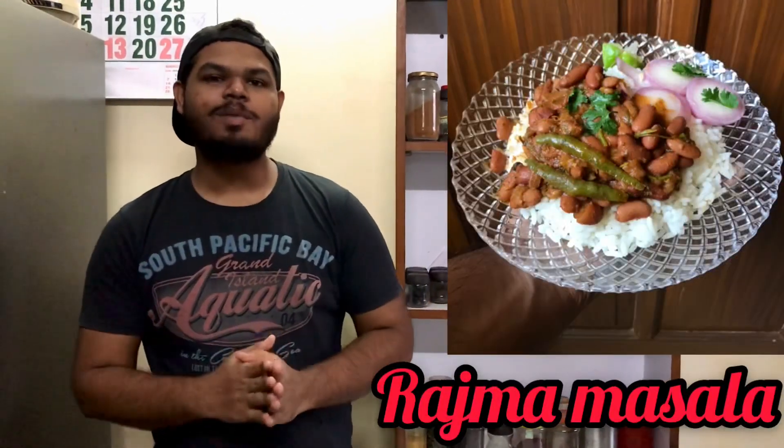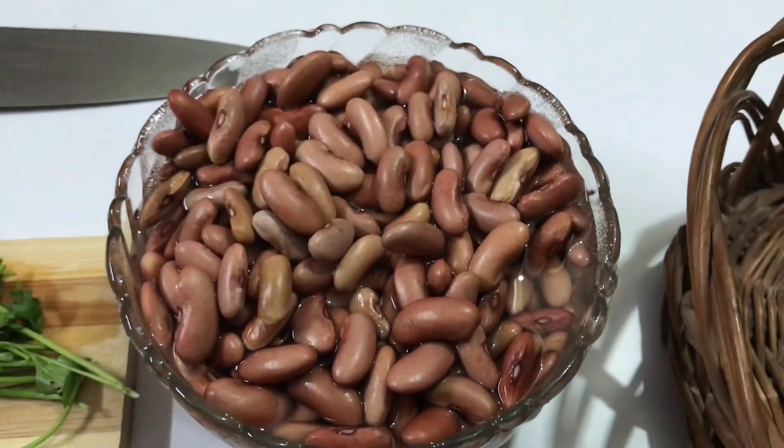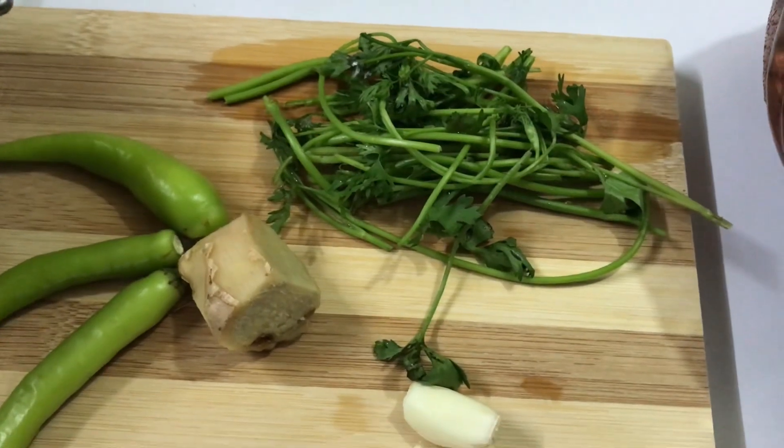Welcome to another video of the Food Diary from Mom to Son. In today's video we're going to make the delicious rajma masala. I have taken 250 grams of rajma which is soaked overnight, about 15 cloves of garlic, and 1 inch of ginger.